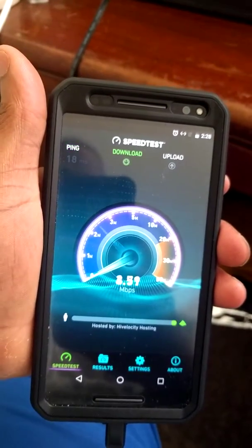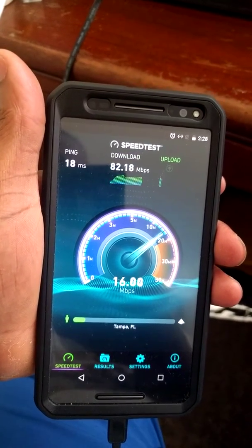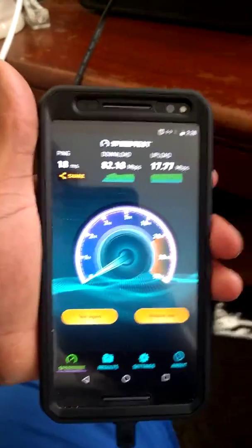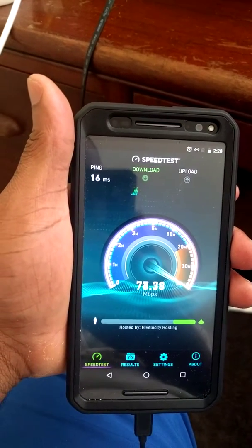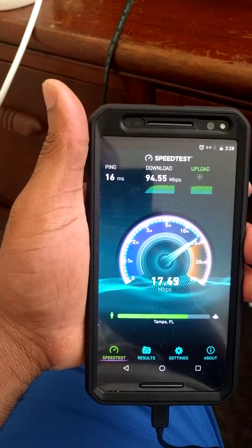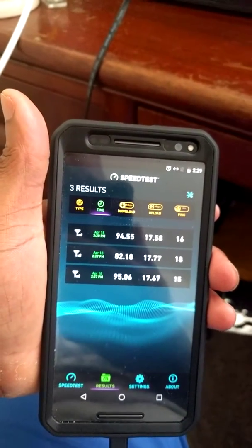So let's just run it one more time and see what we get. And just for kicks, we're going to run it a third time and see what we get. All right, so there we have it. And you can see right there — boom.